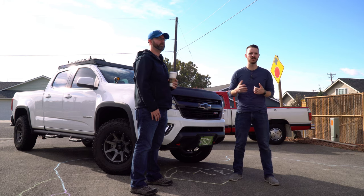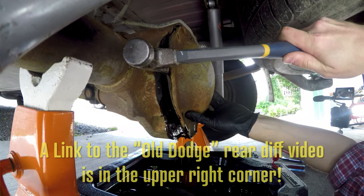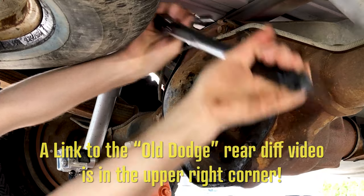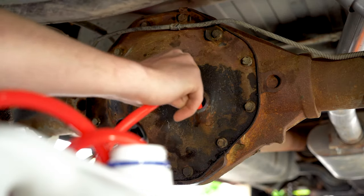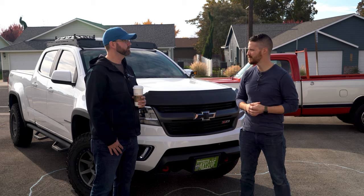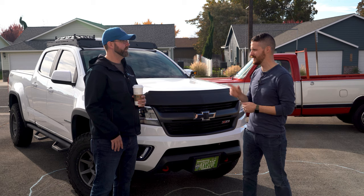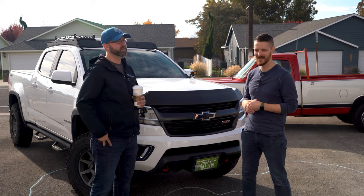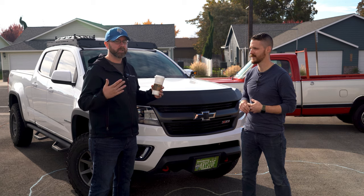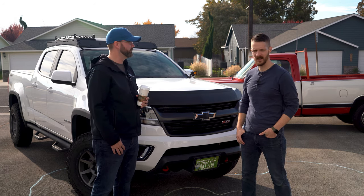The process of changing your rear differential fluid is super easy. I actually did that on my '87 Dodge Ram and you can check that video out if you're doing this process on an older vehicle. It's very simple, and it'll be even more simple because older trucks don't have drain plugs and new ones do — this one does. This is going to be a little bit different from a standard rear diff fluid change because we're taking off the whole cover, but we'll give you the steps anyways. Alright, let's check out the parts.